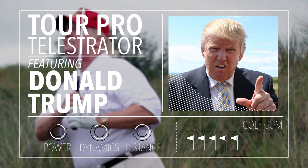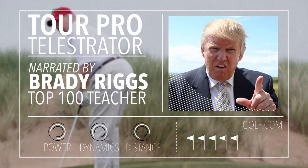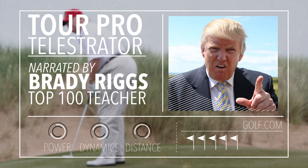Exclusive video of the golfer in chief at his home course in Palm Beach, Florida shows that his claims of distance are actually not fake news.